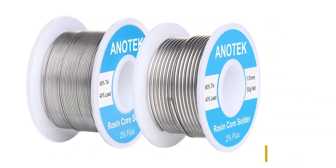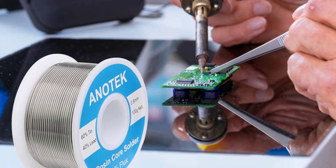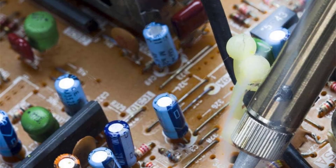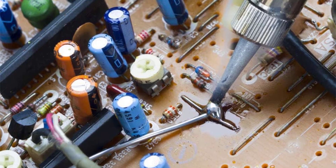The rosin core, while convenient, can be difficult to clean off, especially for delicate projects like stained glass. For those who need reliable soldering for precise work, this might not be the best choice, but it can still be useful for general purposes.